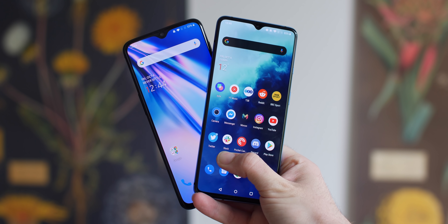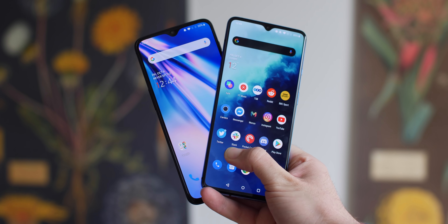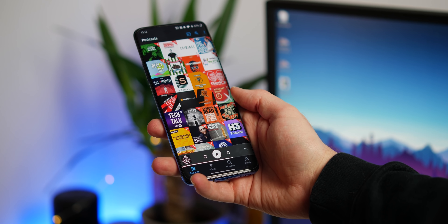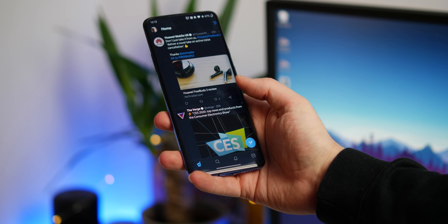So that was a super quick video on five of our reasons why we think OxygenOS might be the best Android experience right now. If you have any of your own or you disagree, be sure to let us know down in the comments section below. But until next time, this is Damien with 9to5Google, and I will speak to you later.